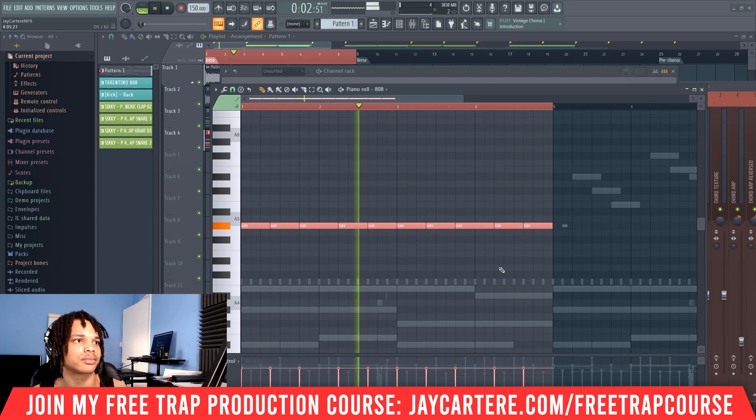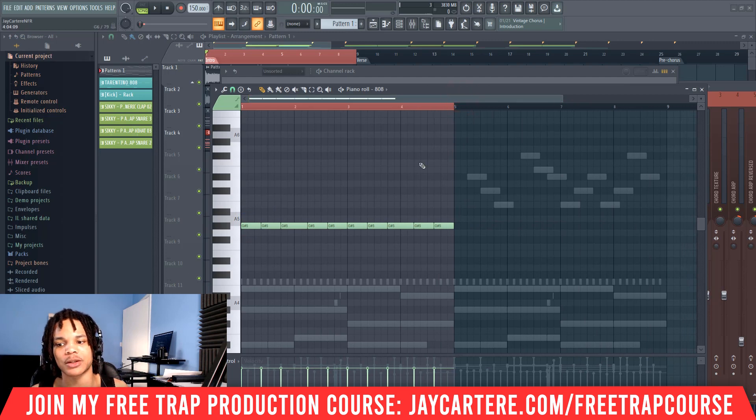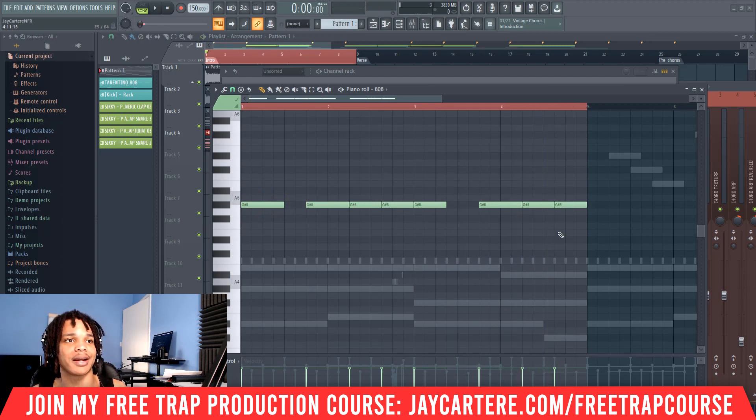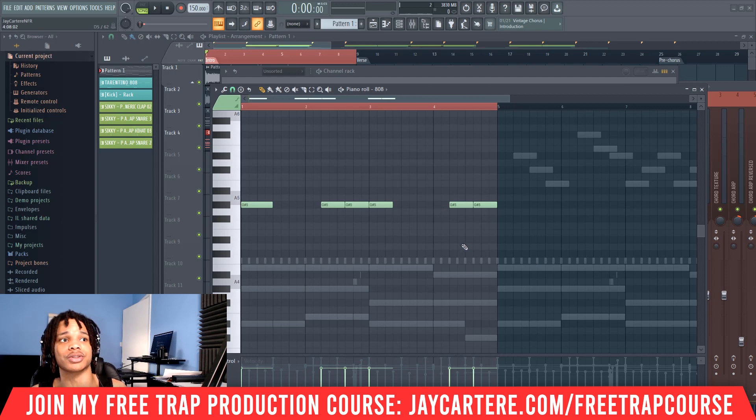Let's play it back. And then we can copy it over again, but I'm going to show you what we need to do next. So the first thing you want to do is create your basic 808 pattern and then start removing certain hits. The more hits you remove, the more impact your 808 pattern will have. So you could remove a whole hit here, and that will actually give those 808 hits a whole lot more impact because it's not going on all the time.